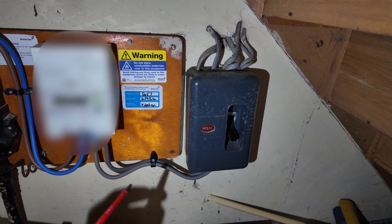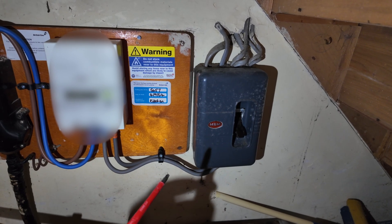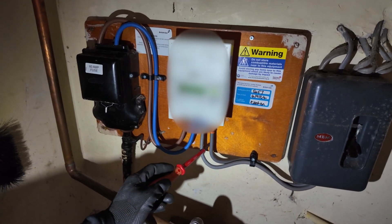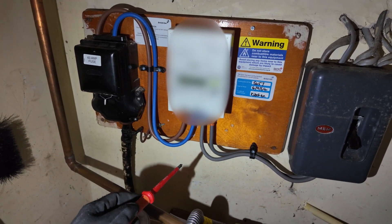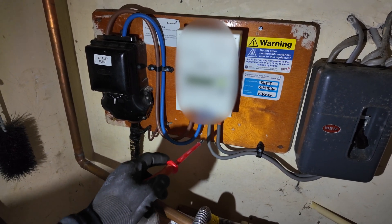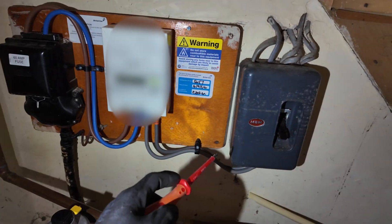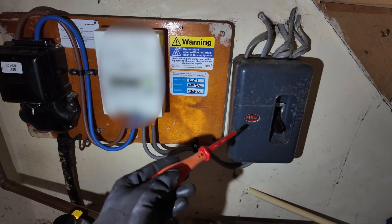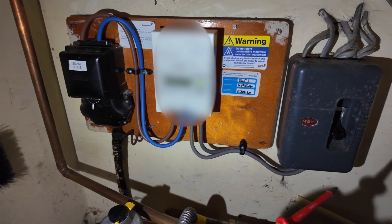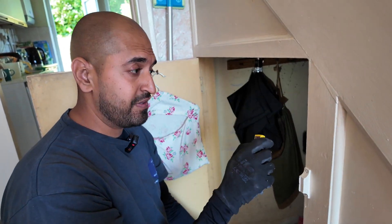So at the moment, this is your main incoming supply going to your meter, and this is your consumer unit — your fuse box. As you rightly said, that's quite old and would need to be fully upgraded before we could put an EV charger into it. Because we know this is going to get renovated and upgraded later, what we're going to do for now is split the tails — these here. It's essentially a connection block, and we're going to go from that into a new board, running a live and neutral to a separate board that will supply only the EV charger and not the house electrics.